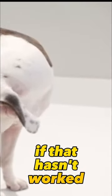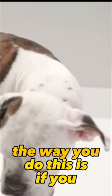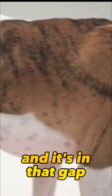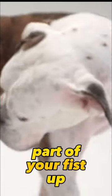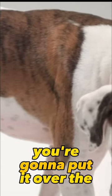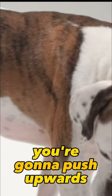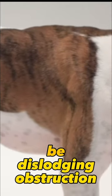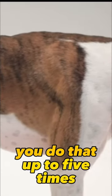If that hasn't worked, the next thing you can do is a Heimlich manoeuvre for animals. If you look down their chest, there is a natural gap after their ribs, and it's in that gap that you're going to put your hands. Make a fist with one hand, put the thumb part of your fist up underneath her abdomen, and with the other hand over the top, push upwards towards her chest. That will hopefully dislodge the obstruction. You do that up to five times.